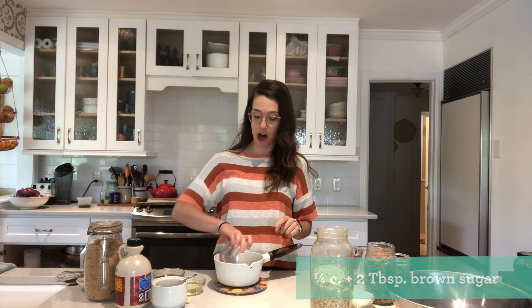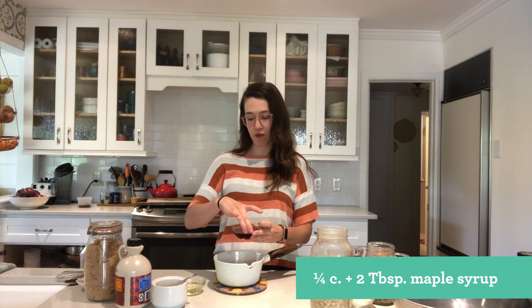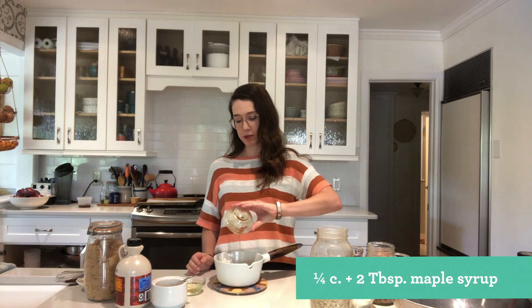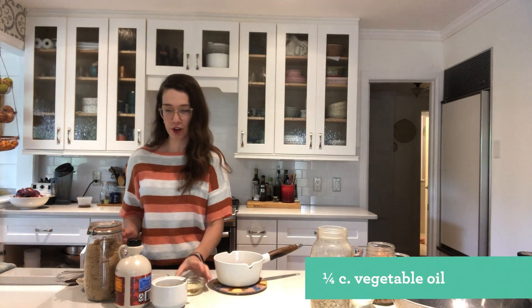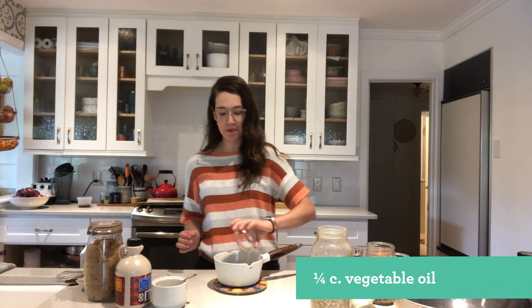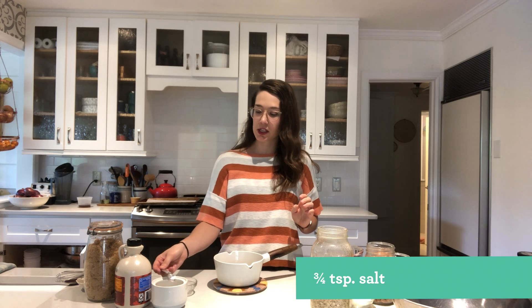For the syrup, you need a fourth of a cup plus two tablespoons of brown sugar, then that same amount — a fourth of a cup plus two tablespoons of maple syrup. You're also going to need a fourth of a cup of vegetable oil and three-quarters of a teaspoon of salt.